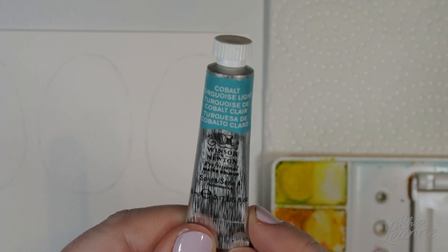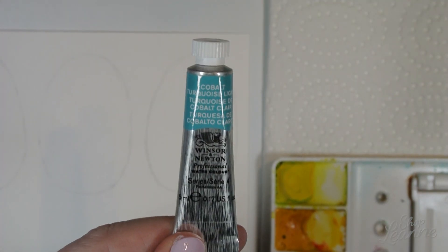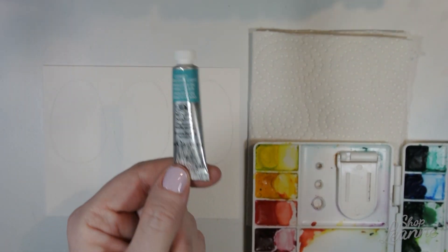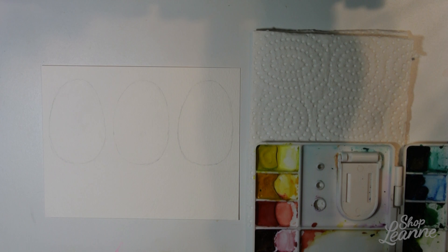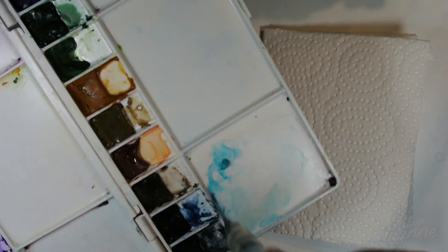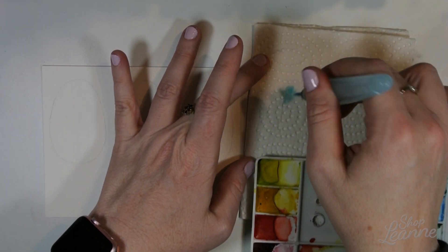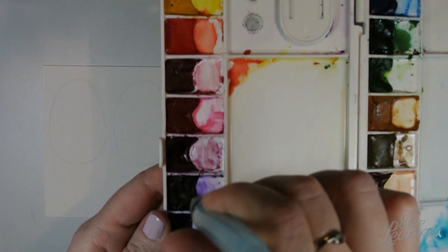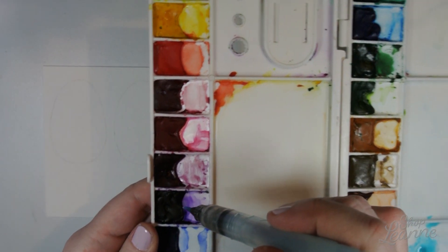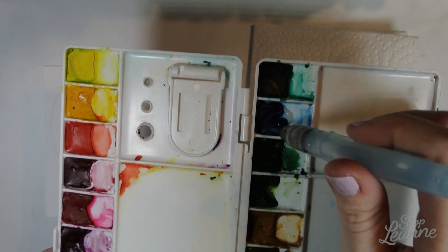Here's a look at that Cobalt Turquoise Light paint — it comes in a really small tube but it is gorgeous. I wanted to give you a peek because it's not in my palette video. What I like to do is take my water brush and drop a couple drops of water onto the paint wells to prime them for use. I'm also using purple dioxazine and a student grade turquoise — I'll drop a couple drops of water in each of those as well to get them nice and wet and ready.